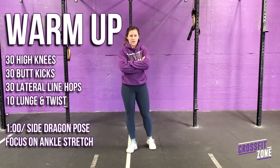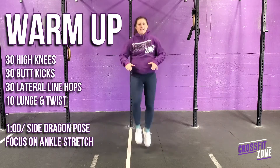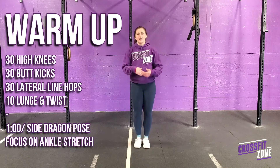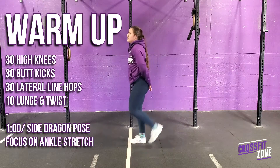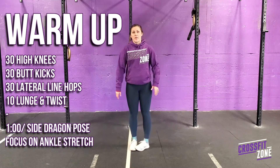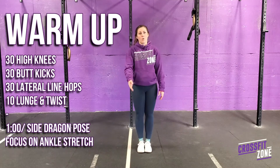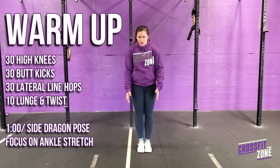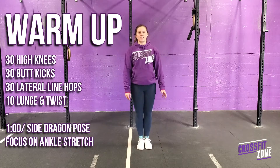For today's workout, for our warm-up we're going to start off with 30 high knees just on the spot — bring your knees up nice and tall for 30 high knees. Then you'll go into 30 butt kicks, heels up behind your bum, same sort of running style. And then 30 lateral jumps over a line — if you have a cord or something at home, you'll start on one side and count 1, 2, 3, 4 until you get to 30 reps.